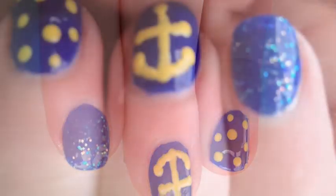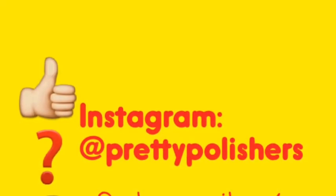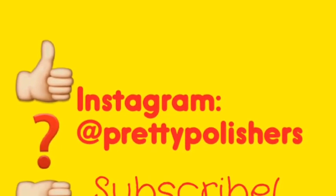And we're done. I hope you enjoyed this video guys. Please remember to share your recreations with me on Instagram. I'll see you later. Bye.